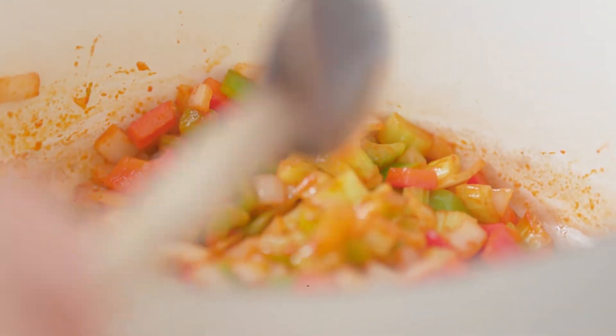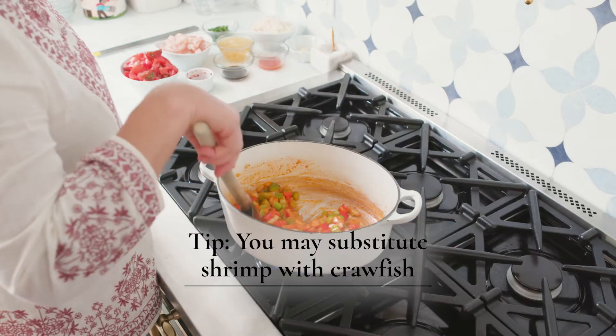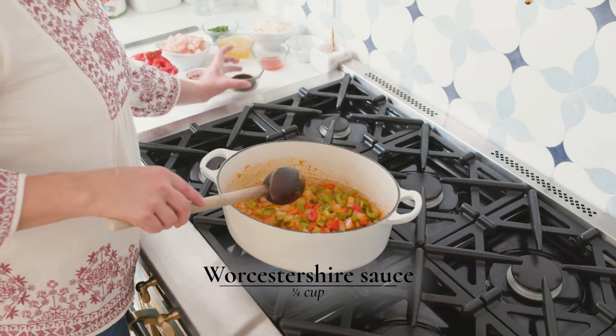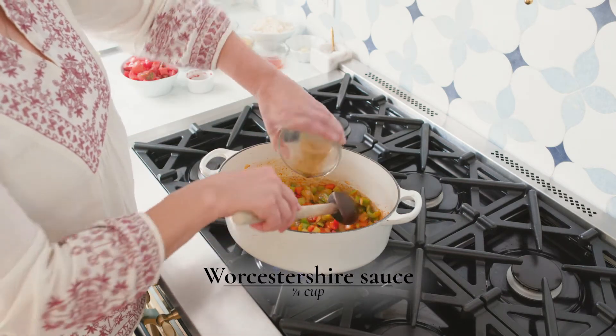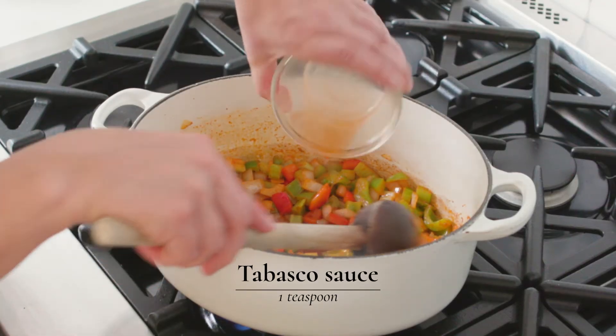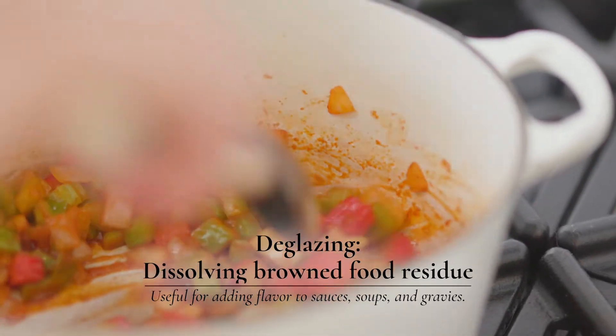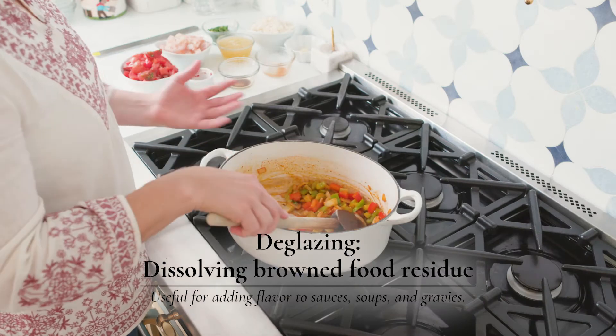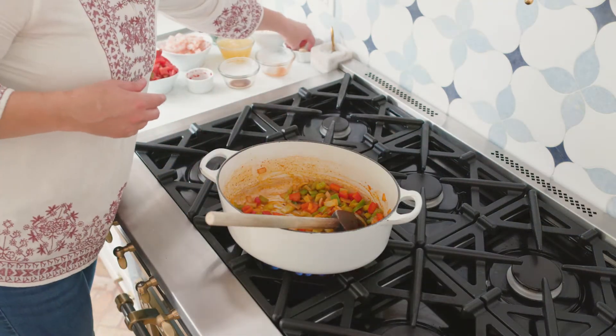Shrimp creole is very versatile — if you don't have shrimp, you can add crawfish as well. Once it's cooked down for about a minute and you see it starting to stick to the bottom just a touch, you're going to deglaze with your Worcestershire and your Tabasco. When you deglaze, you take all that good stickiness from the bottom of the pan and it releases back into your dish.